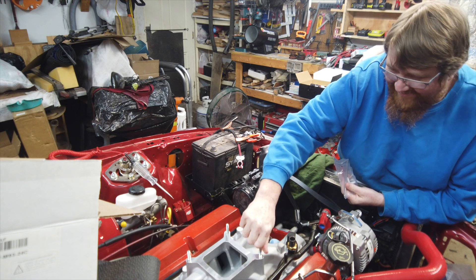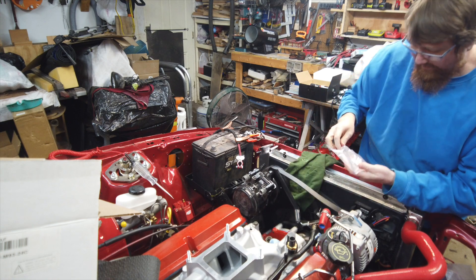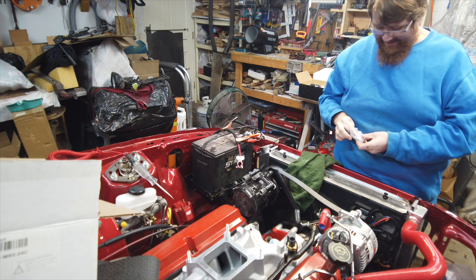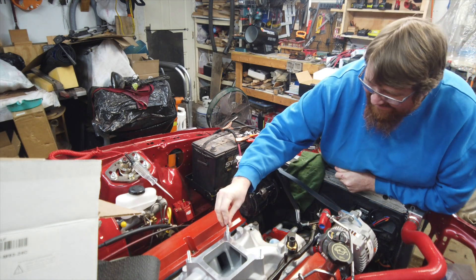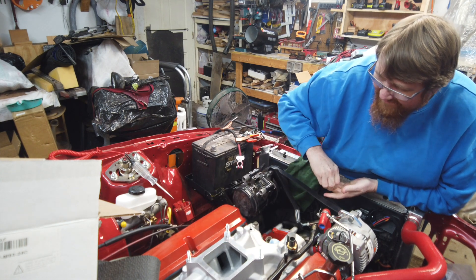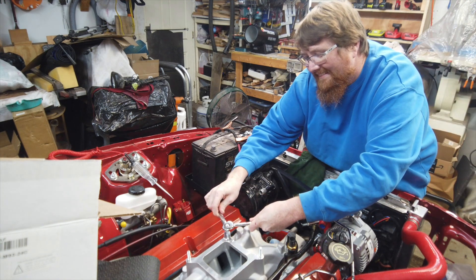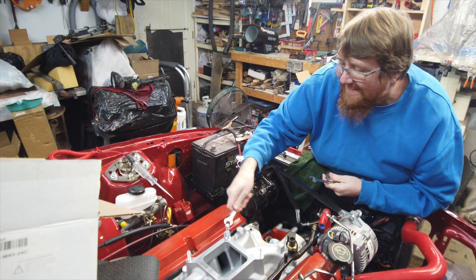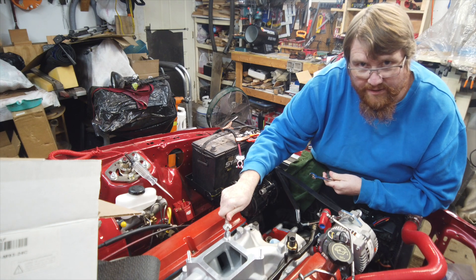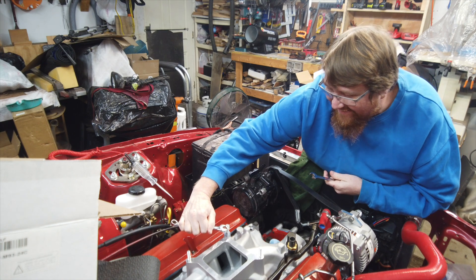Should I use Loctite here? I mean it's steel into aluminum — I generally think that would be a good idea. Using a lock nut here. I'm a little paranoid about this because it's an eBay intake, but it's still turning so I'm stopping before I overtighten it.